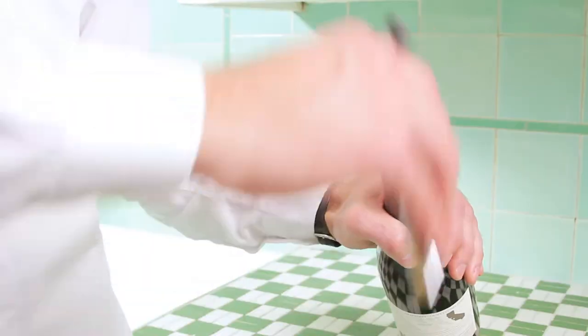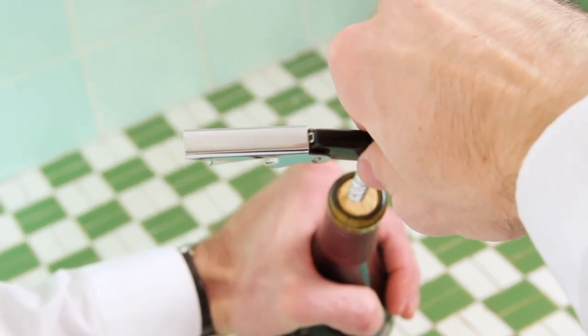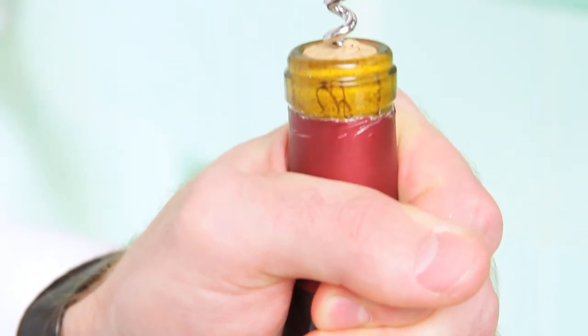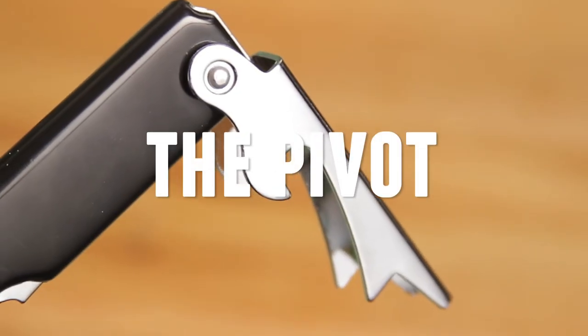Place the corkscrew into the center of the cork. Face the pivot to the left as the point of the corkscrew grabs hold. Begin twisting the corkscrew until it has a firm hold on the cork. At this point, the pivot should be facing away from your body.